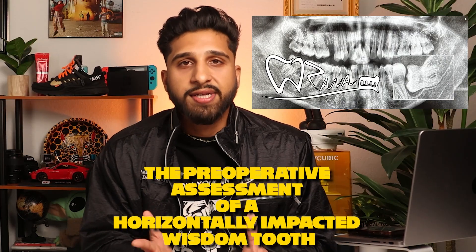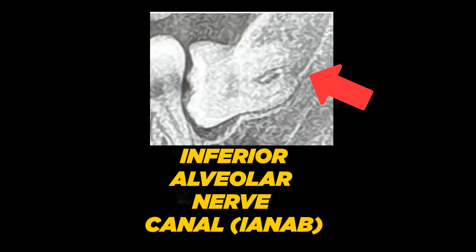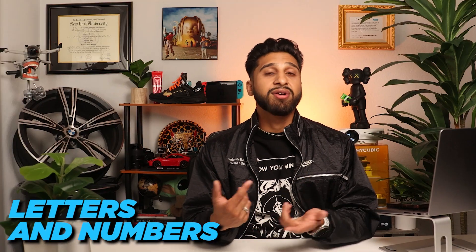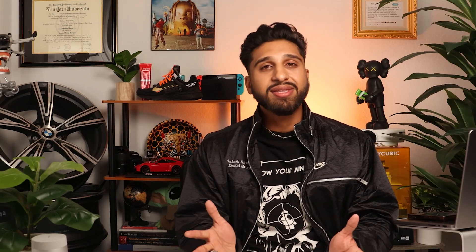Let's talk about the preoperative assessment of a horizontally impacted wisdom tooth. Firstly, I assess the proximity of the inferior alveolar nerve canal and determine whether it is in close proximity to the impacted tooth. If necessary, I'll request a CBCT to gain a better understanding of the proximity. Next, I consider the Pell and Gregory classification, which involves a combination of letters and numbers that categorize the type of impaction. A quick Google search will help you understand what I'm talking about.